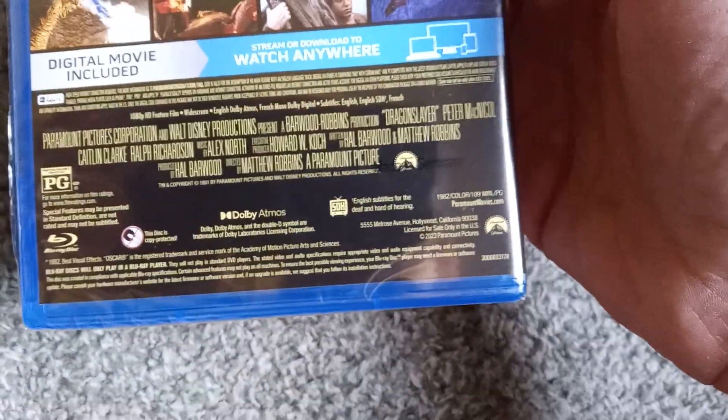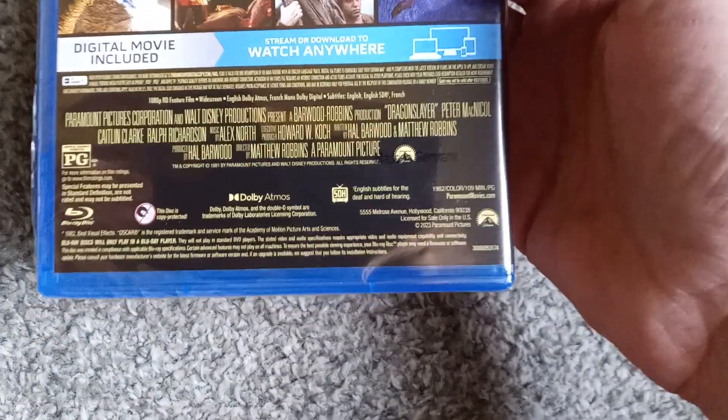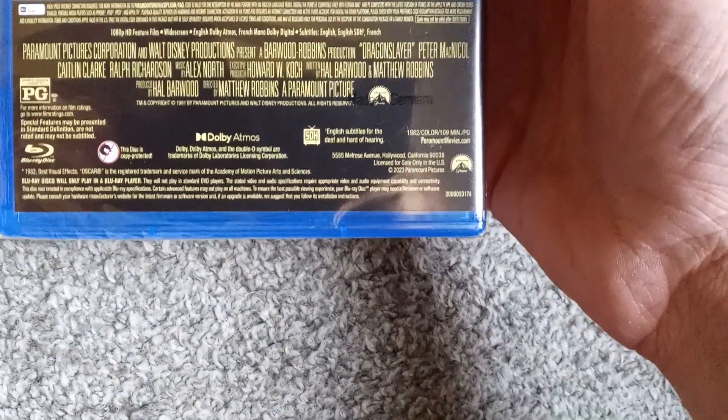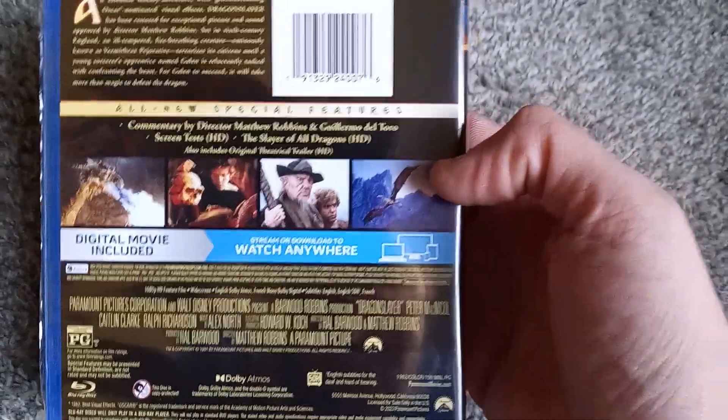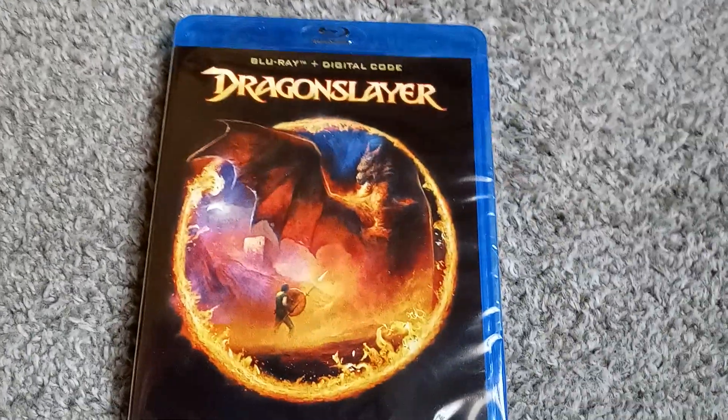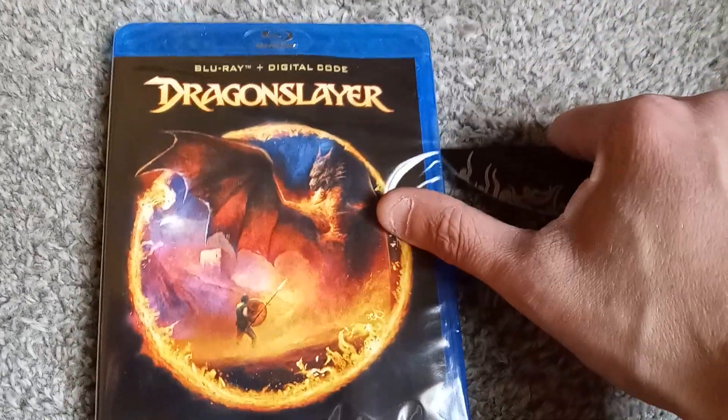You can see it's 109 minutes. What is it — 1981 or '82 or something? Somewhere in there. In very small font, there is 1981. There is a digital copy included as well, so if anyone would like a free digital copy of Dragon Slayer, drop a comment — first person to do so will get it.